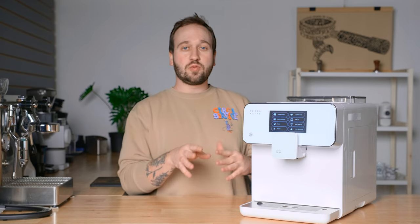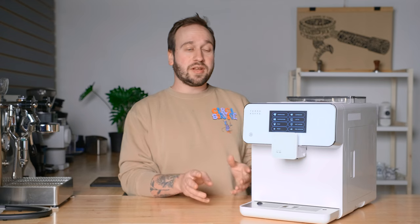This machine has a lot of features that I may not touch on every single one in this video, mostly because this is a review coming from my perspective as a coffee nerd — how it performs as far as the taste of coffee. So if I miss anything, I apologize, but there's a lot to dive into here and it's really exciting.